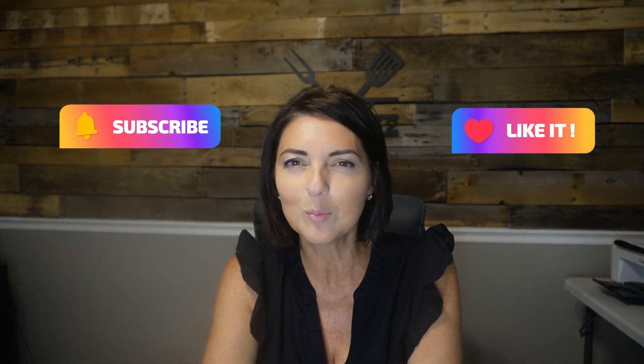Let us know what your variations in your family are for cinnamon rolls, or if you just stick with the traditional — there's nothing wrong with that. Please like and subscribe, and hopefully Chris will be back soon from a successful hunting trip. We will see you on the next one. Bye guys!